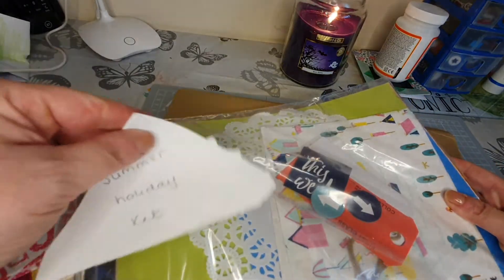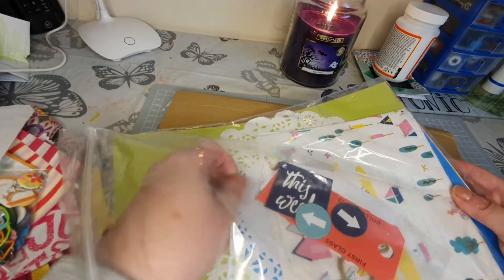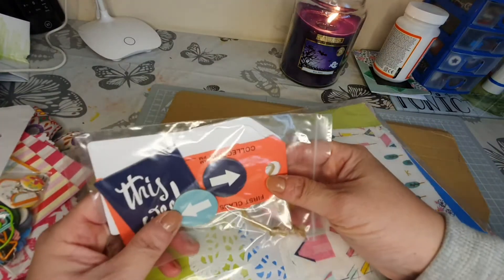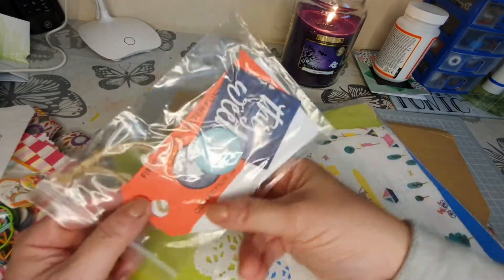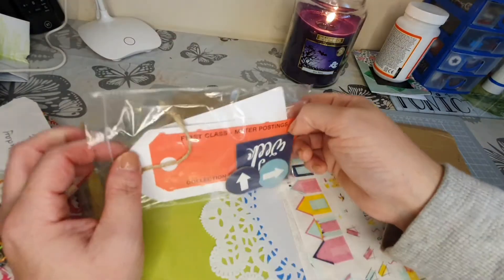She's put in a wee sign saying it's a Summer Holiday Kit - that makes a lot of sense! I did go away on holiday this year actually, down south. I've got some vlogs on my other channel. Oh look at the tags - 'This Way', arrows, 'First Class' - oh look at that, fab tags, brilliant!